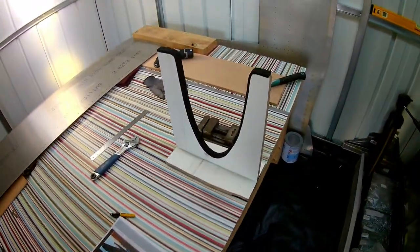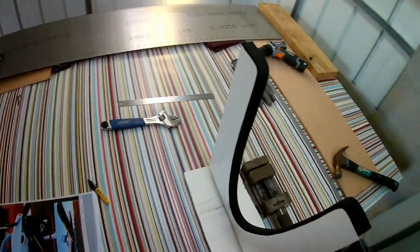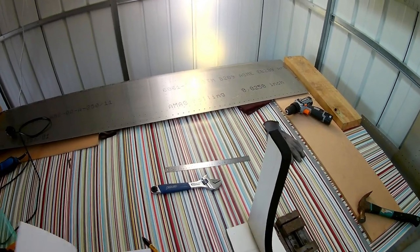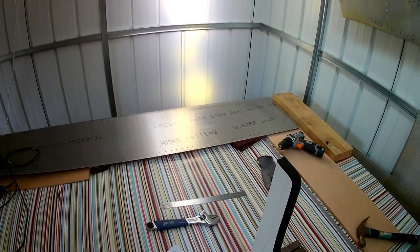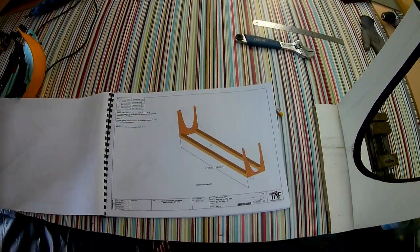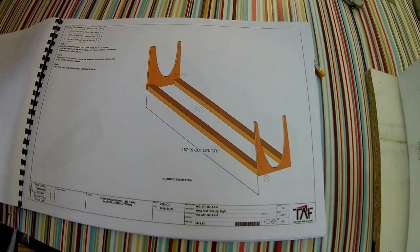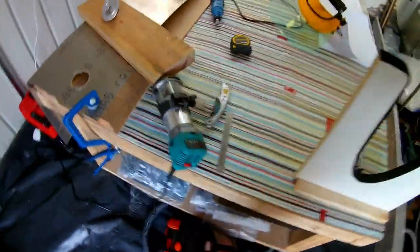The first step on the fuel tanks is to make these jigs — kind of fuel tank stands. In the build manual there are two templates provided: you cut that shape out in a piece of plywood, or I had some kitchen chipboard sheets left over so I just used those.